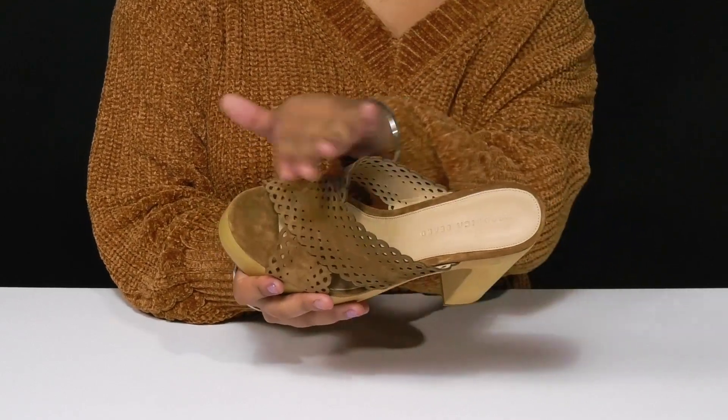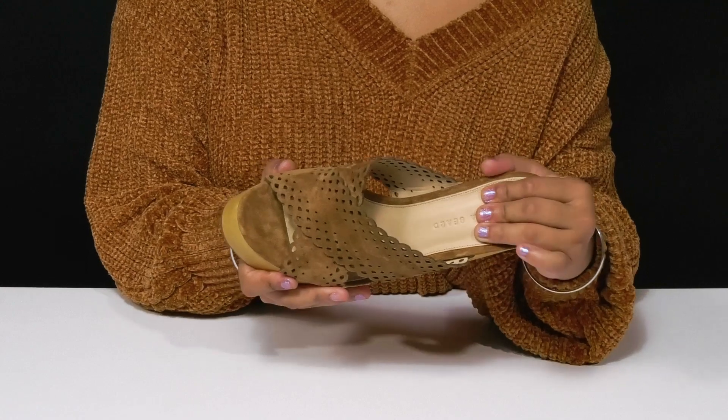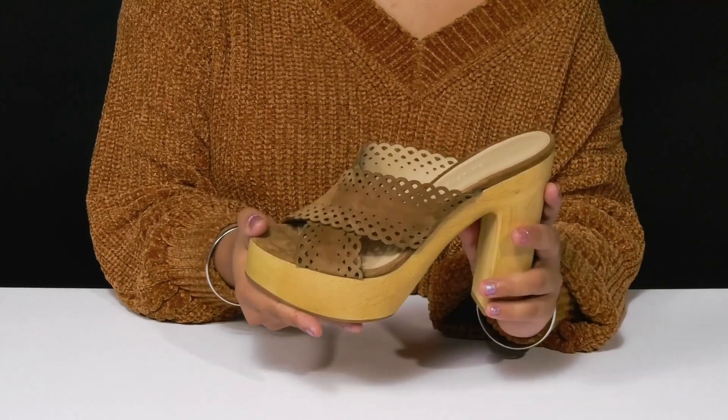Inside, you'll find a beautiful leather lining resting gently against your skin, with an insole that has a bit of padding to keep you comfortable longer.